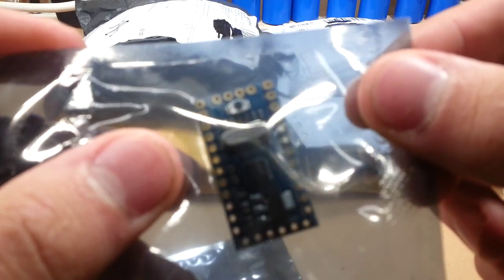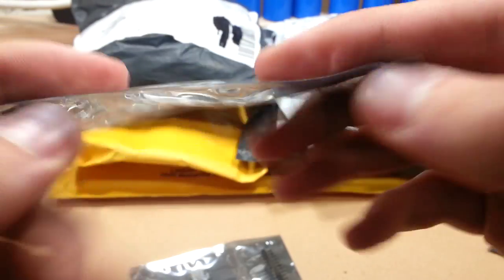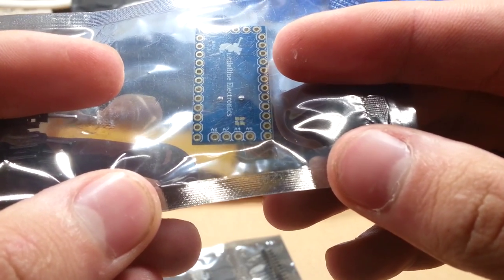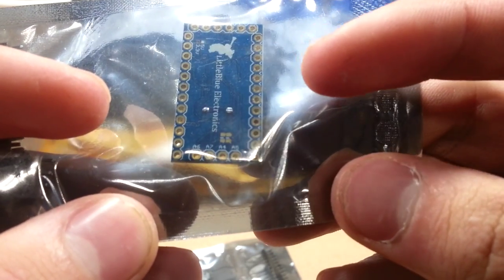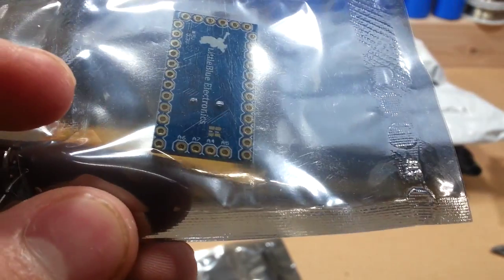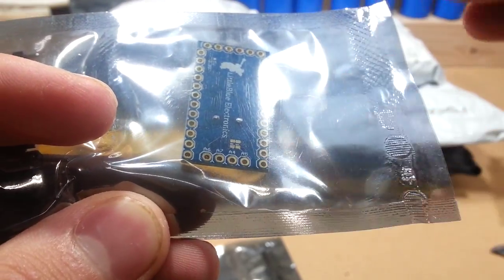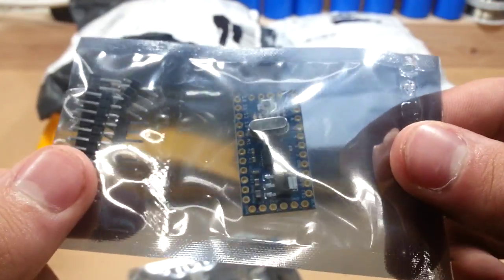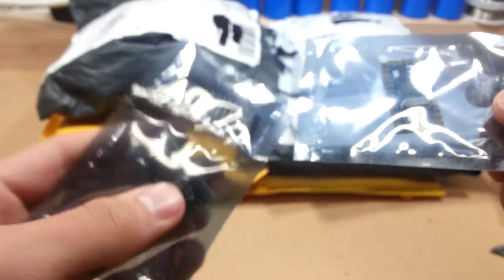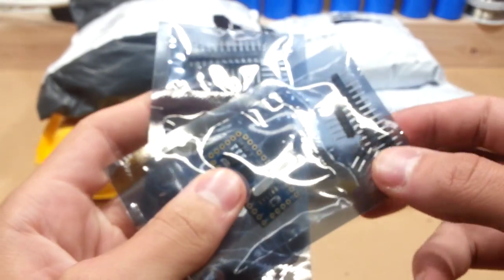If you look closely, it looks like the A4, A5, A6, and A7 pins have been broken out to a different spot. Instead of internally around here and here, they've been moved to here for easier access. That's interesting. We've got two of these. I'll go thinking after this video.